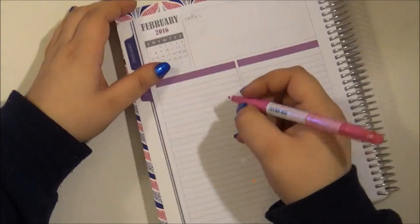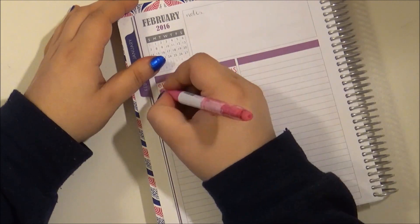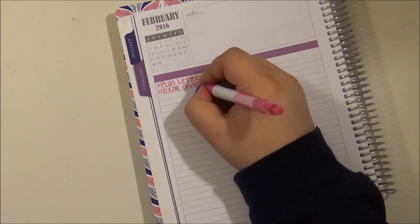Hello everyone. For today's video I am going to show you how I use my Plum Paper Planner Horizontal View for this week.